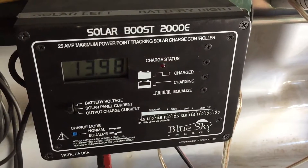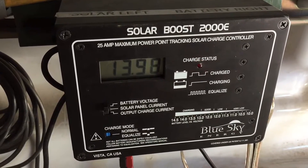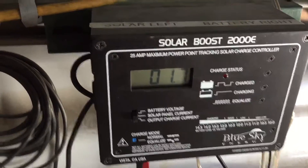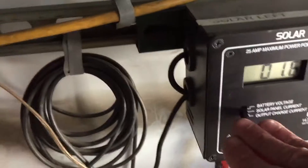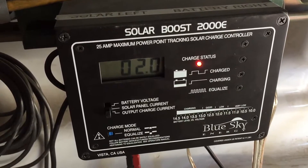It's inside the back of the truck. Solar charge controller sitting at 13.98. Solar panel current went down — amp and a half or so. The battery's totally charged. Two amps.